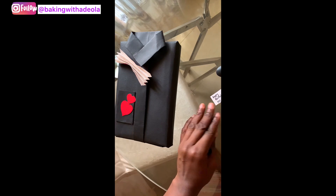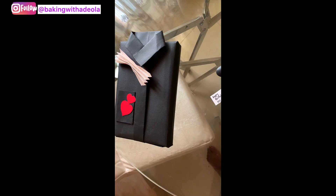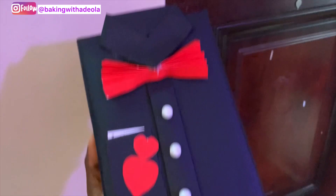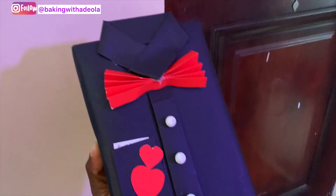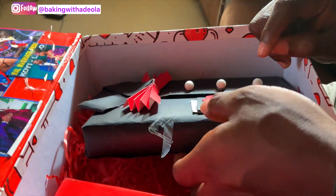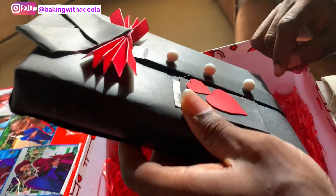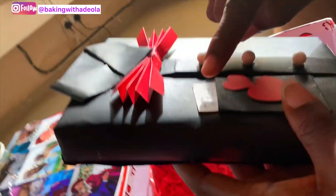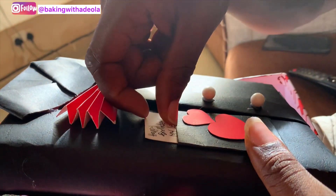And that's it — voilà! My book wrapped as a shirt was ready, and I'm glad my husband really liked it. For the buttons, I used pearl sprinkles, which I glued on to make the buttons — pretty easy and straightforward! Make sure to tag me when you make it; I'm on Instagram as Baking with Adeola. I'll see you in my next video — make sure to subscribe, bye!